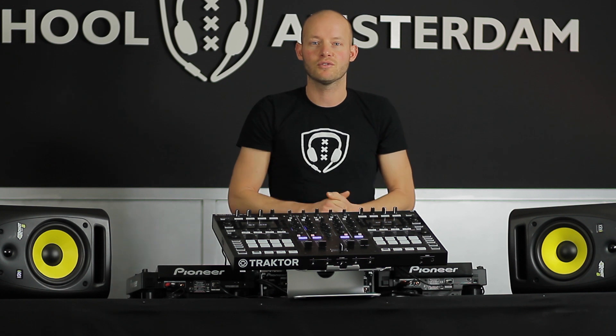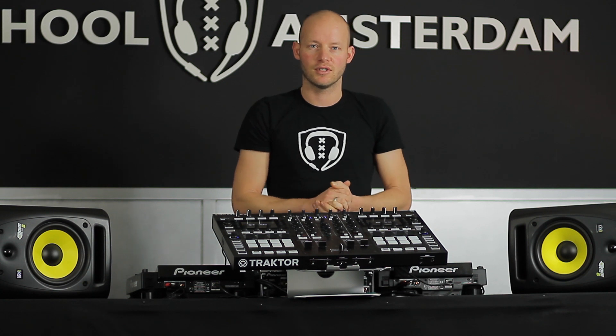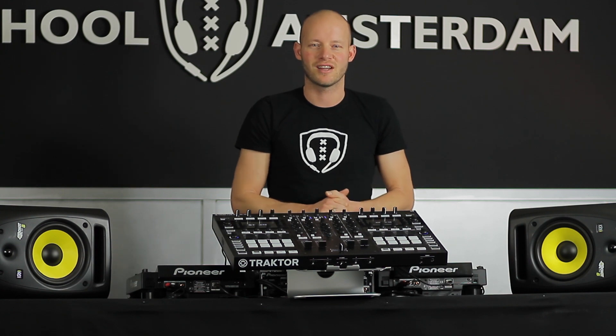So that's about it for the review. If you want to come and check it out and use it yourself, just drop in and have a go. And if you want to buy it you can also do that with a discount at ToneControl, our partner. So that was the review and I'll see you next time. Thanks for watching.